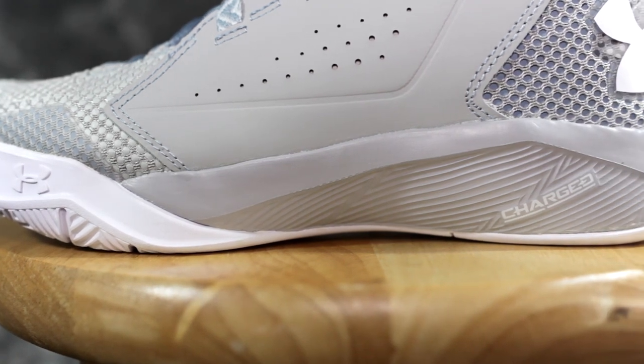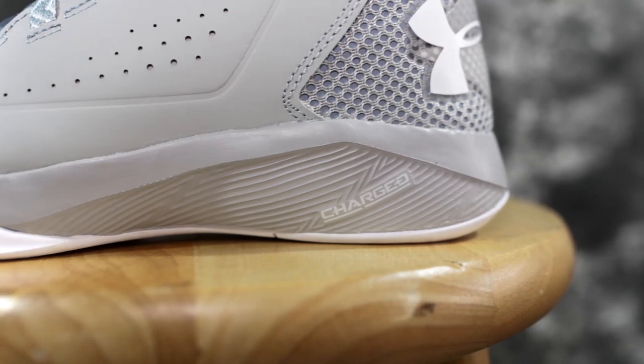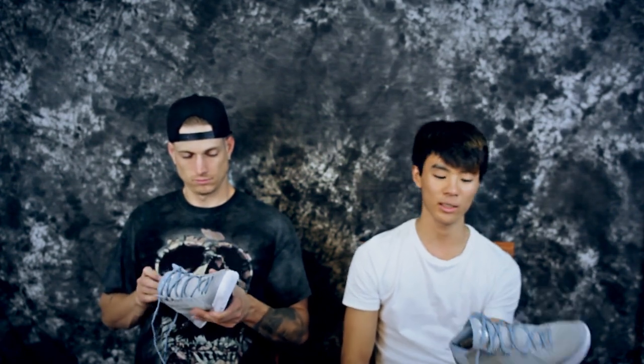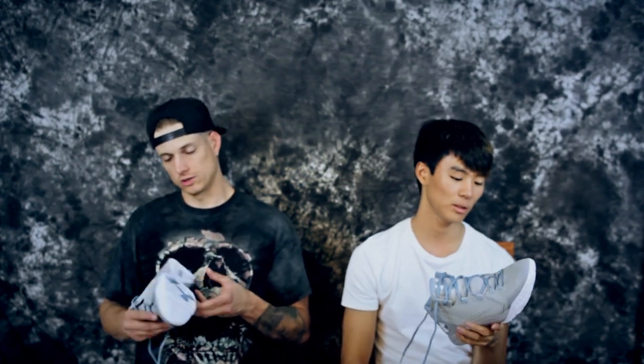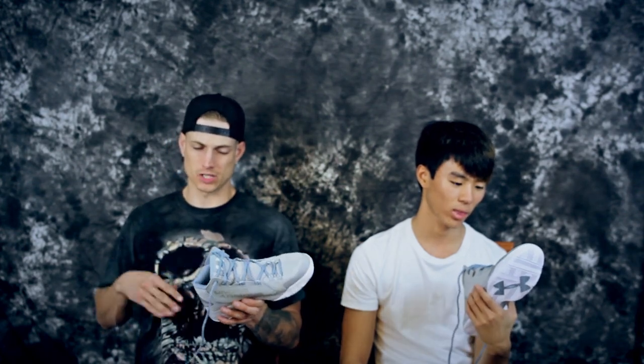There's also this hard, almost cardboard-like layer underneath the insole, which makes it harder to feel the Charge cushioning — kind of a disappointment. It is very responsive, but it's probably not going to be great for impact protection. We haven't broken it in yet, so we'll see.